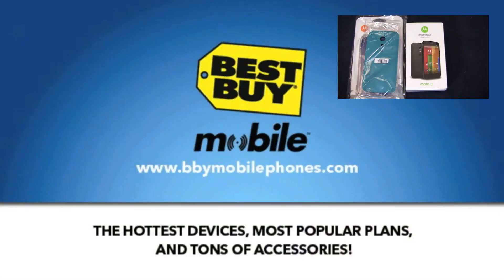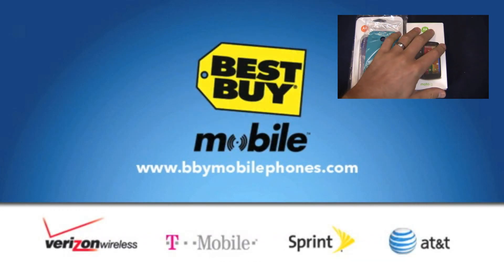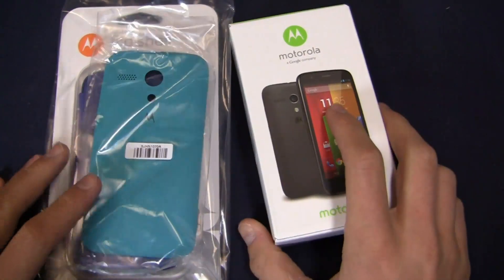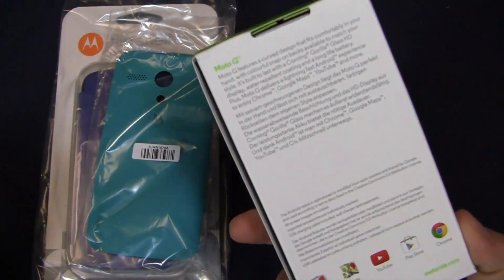When you walk into Best Buy Mobile to get the G, the X, or the Galaxy S4, whatever the case may be, you'll walk out working. They'll get your email, your contacts, your website up, all your personal settings, so when you walk out the door you're working — thanks to the boys in blue, as I like to call them. Hey, this is blue too. Boys in blue and girls in blue at Best Buy Mobile.